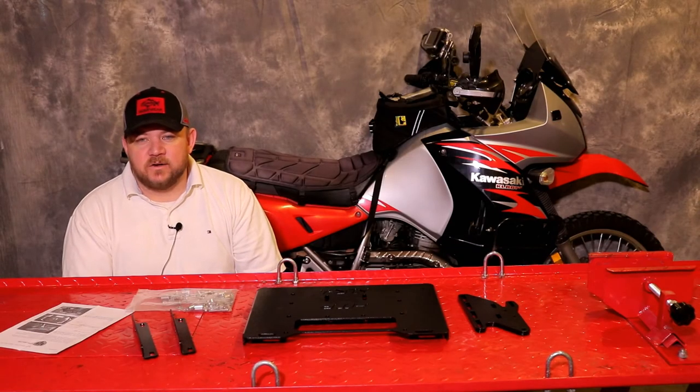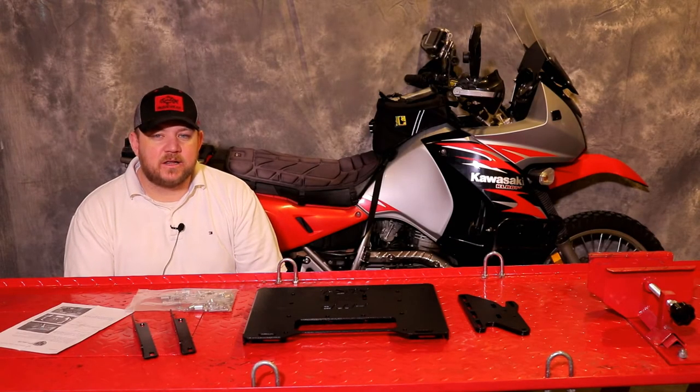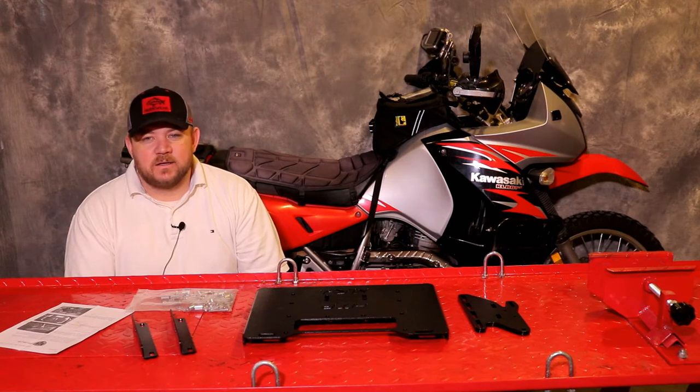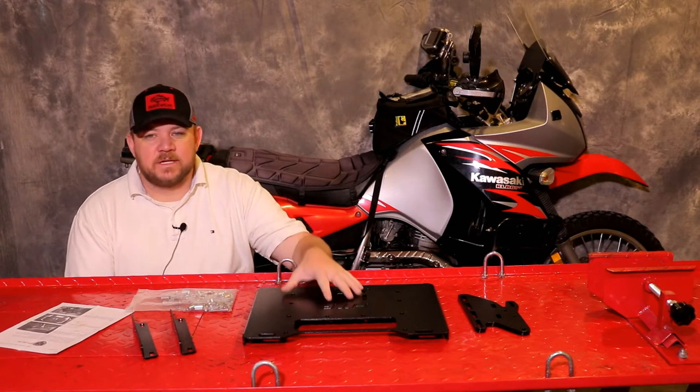Welcome to the installation video for the new Happy Trails KLR650 Elite Tail Plate System. This new tail plate system has been redesigned in 2017 to add some new features.